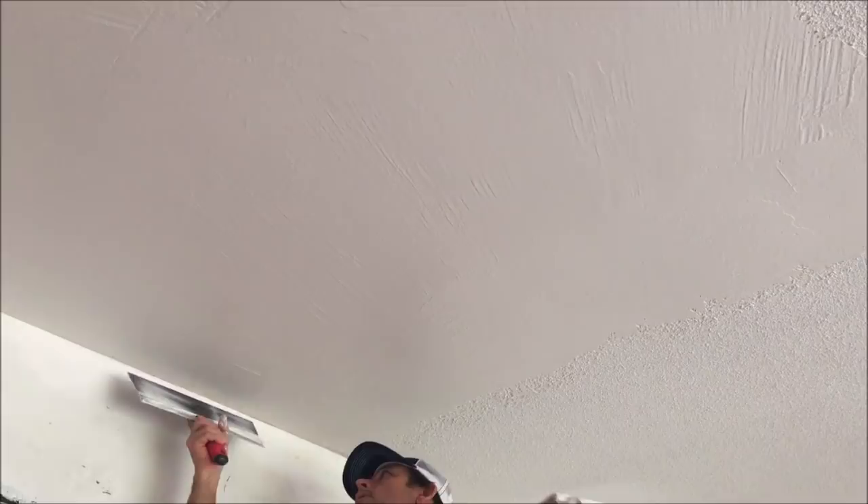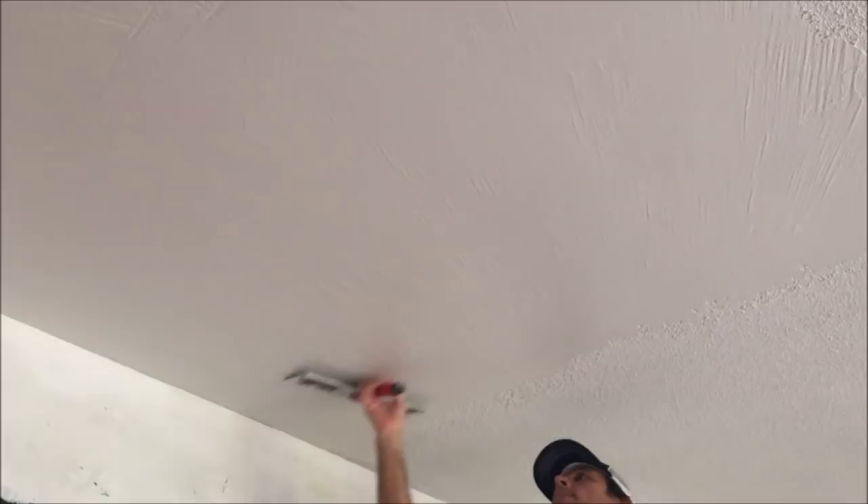I'm on this project all by myself, so I'm going to be doing this ceiling in three different sections. It's a huge room, so I'll do one side, then skip the middle and head over to the other side so I'm not going into any wet mud. Once both sides are dry, I'll skim coat the center.